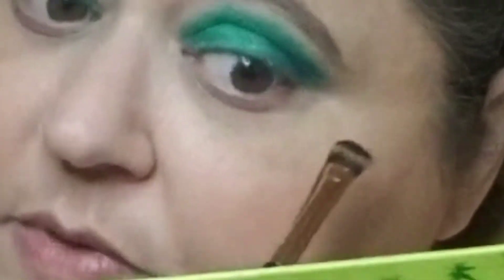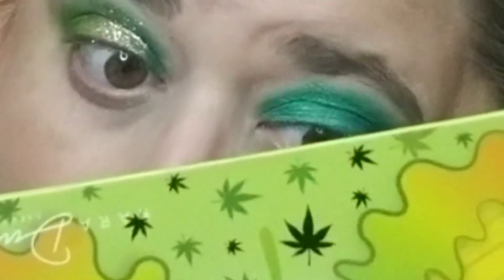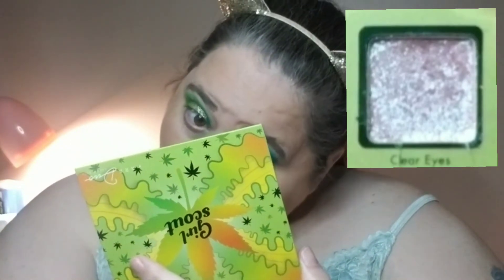And with this shadow brush I'm going to go in with High and just sweep that across the bottom lash line. And then I'm going to take my finger, go in with Clear Eyes, and just put that right there.